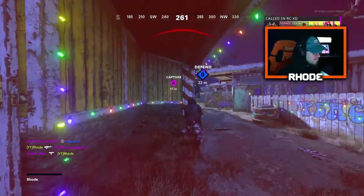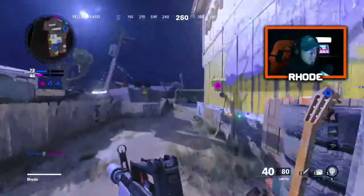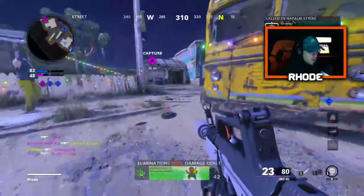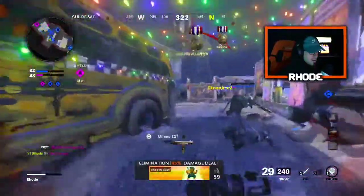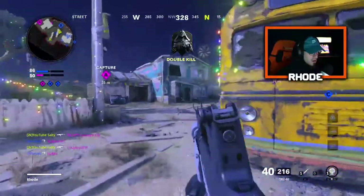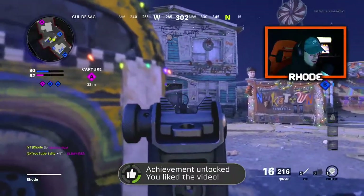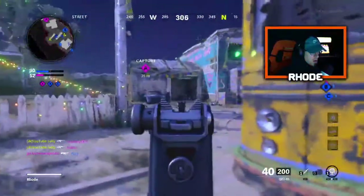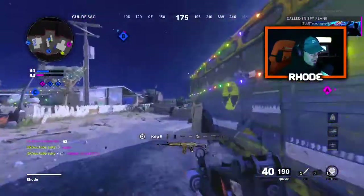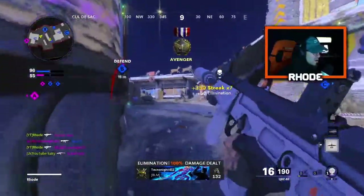Our team is camping in the house too, so that doesn't help — that's all they're doing. I'm trying to get up there but I'm getting smoked. I just need a streak up. This is kind of like a regular lobby, I'm not tripping — it just wasn't what I was expecting. There we go, I have focus a little bit.